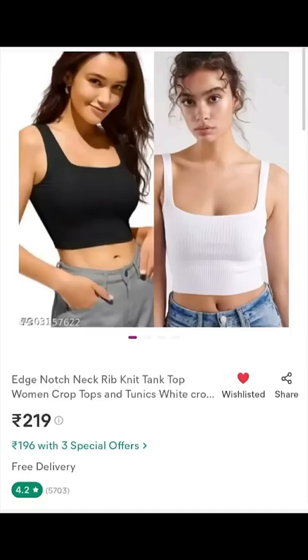Next one, this is a 219 rupees crop top. White and black. If you wear a modern outfit, you can't wear it. But white color cloth is a little bit. Quality is a sport.